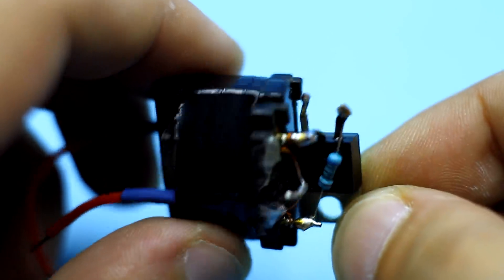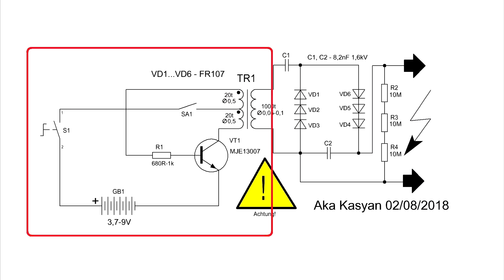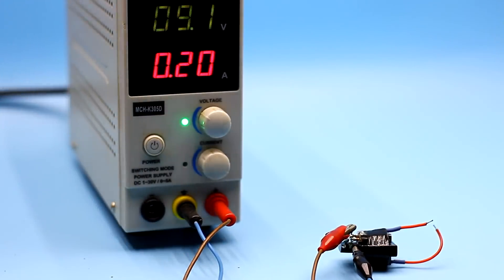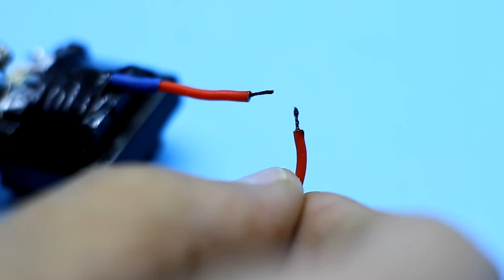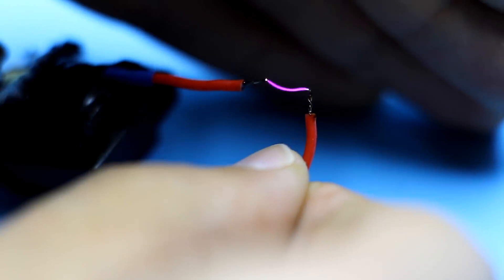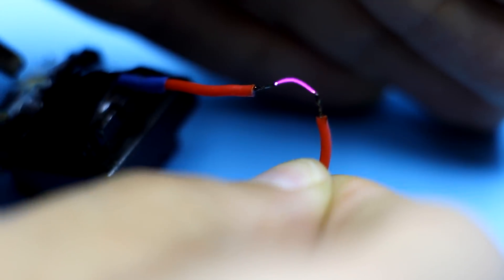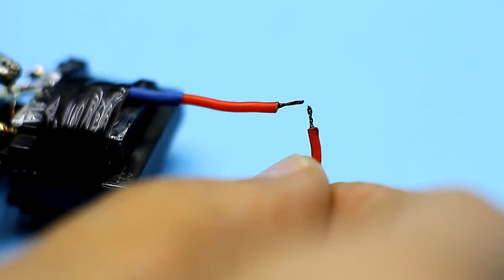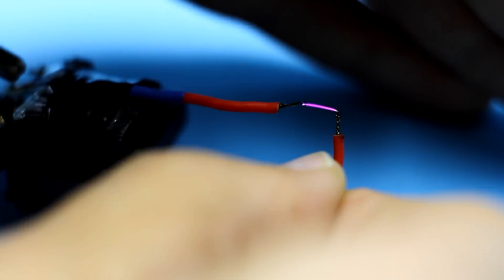At this stage, it is necessary to check the operation of the previously assembled transformer. To do this, we collect this part of the circuit. When powered by a 9-volt source, the generator circuit consumes only 200 mA, which is very good. At the output of the transformer, we get an alternating voltage of high frequency. The arc is stretched to a sufficiently large distance — hence, the circuit works as it should.